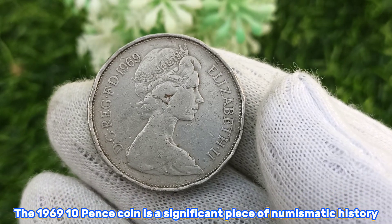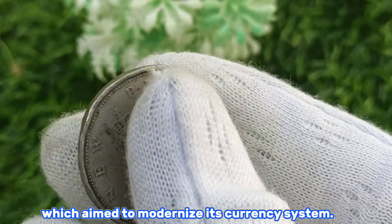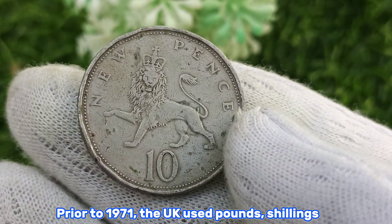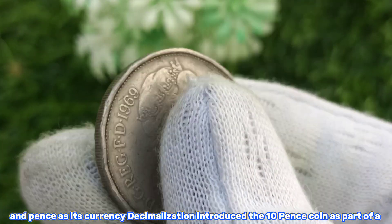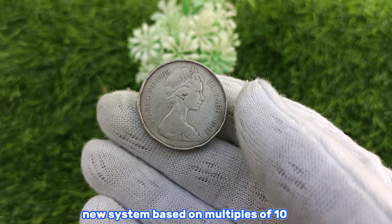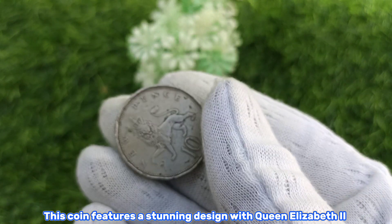The 1969 10 pence coin is a significant piece of numismatic history. It was part of the UK's decimalization process, which aimed to modernize its currency system. Prior to 1971, the UK used pounds, shillings, and pence. Decimalization introduced the 10 pence coin as part of a new system based on multiples of 10.